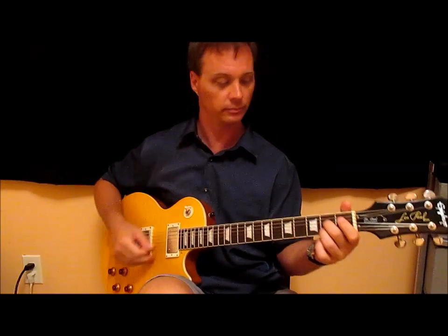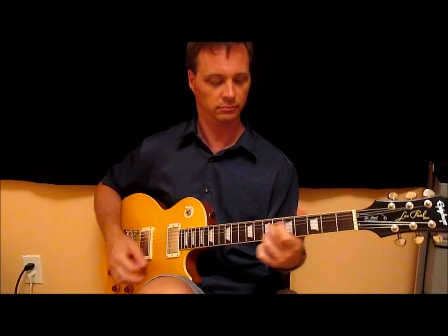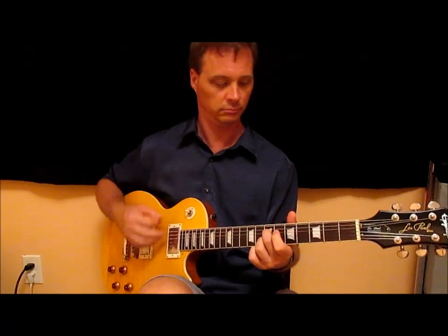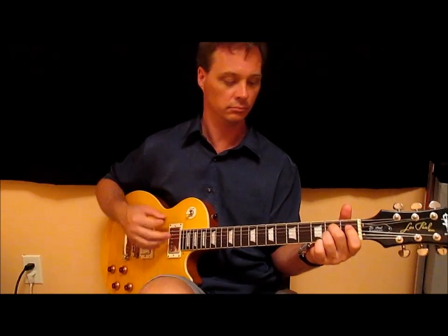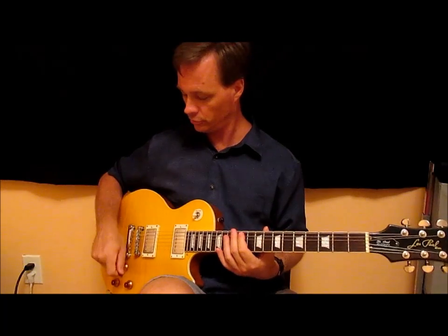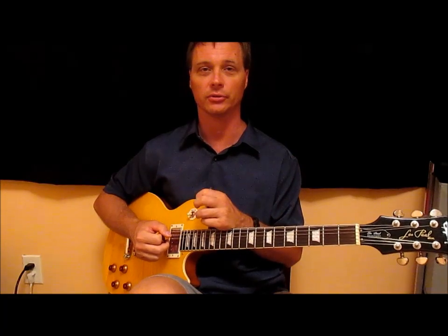Okay, a bit of strumming bits — same order of course. Then we'll just bring them all the way up — everything being sweepable, you can find just the right spot that you want. Ideally for me, what I was looking for is, again, the more open 50s sound and so forth.